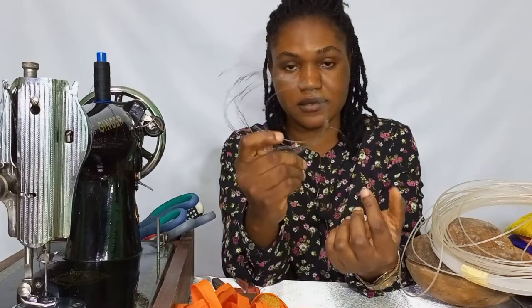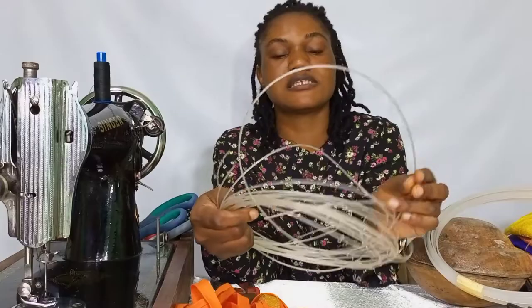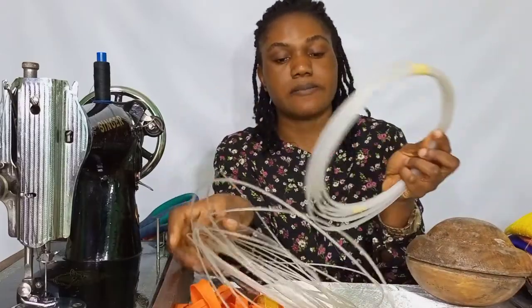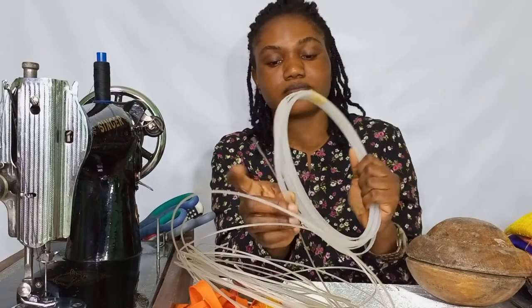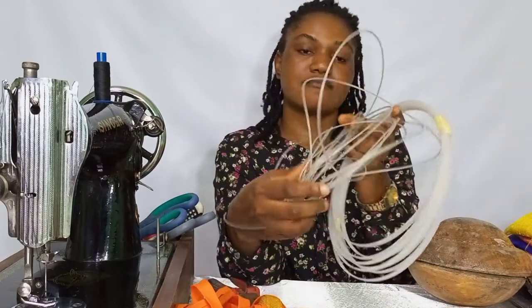This thin wire is optional. We also have our boning — we have the thin boning and we have this other one which is about a quarter inch boning.